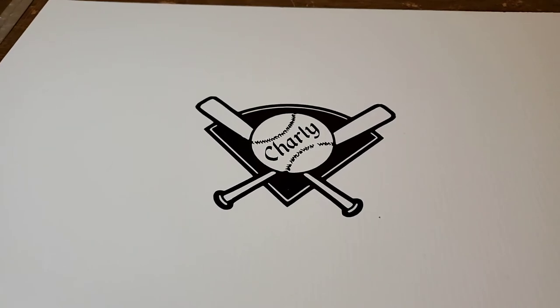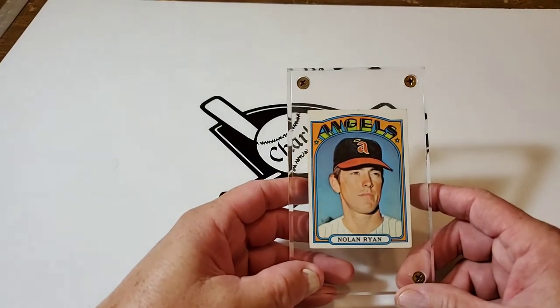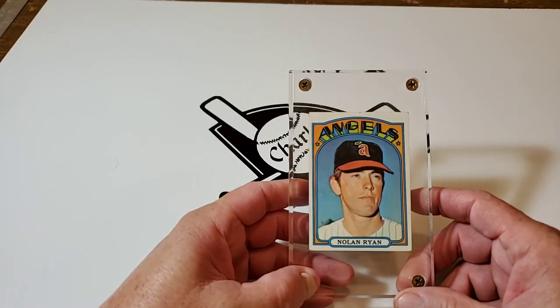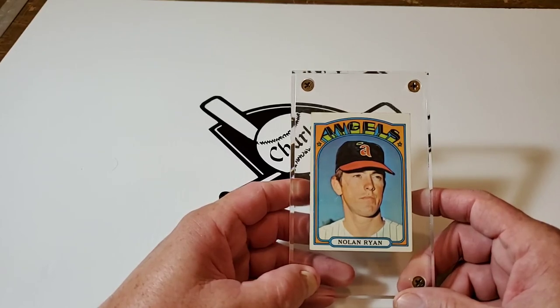A lot of those were done in the 90s — a lot of them were in the Fleer, Donruss, and all those different sets that came out. I'm still working on those. Those aren't actual baseball cards; those are just puzzle pieces, so I'm trying to bring those together.